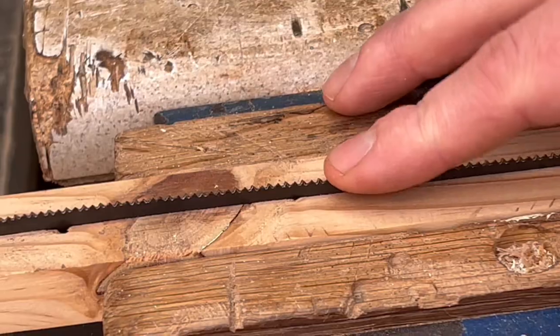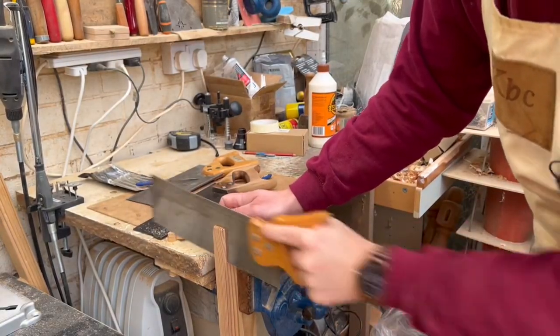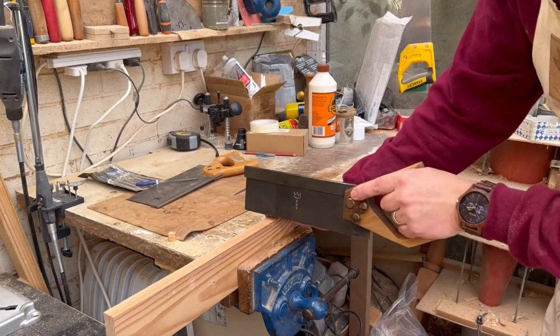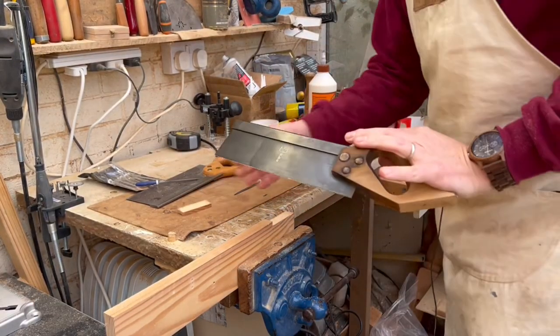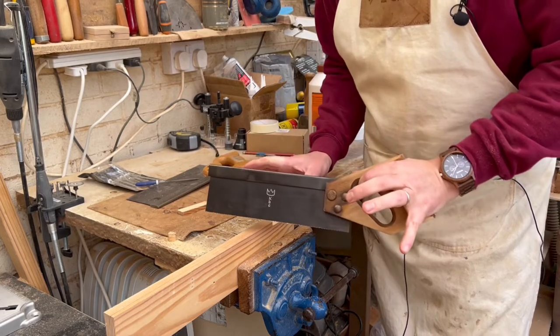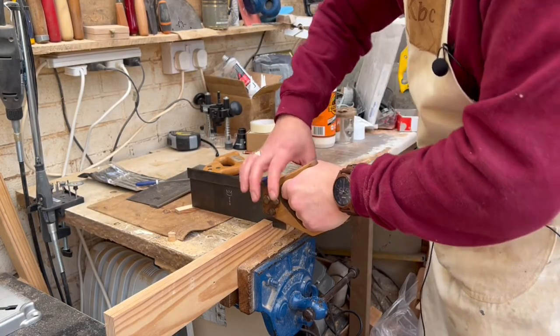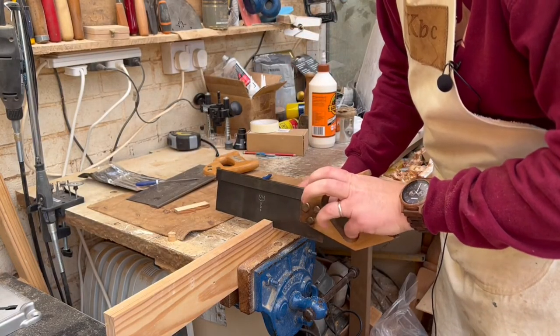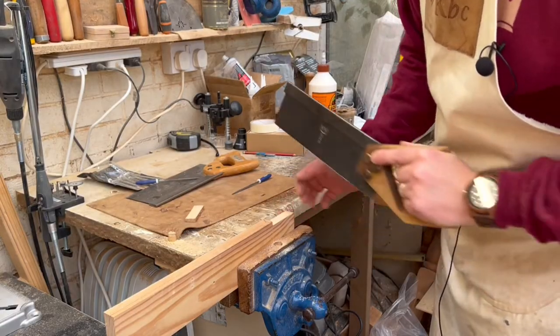I can feel just putting my fingers on the top that it is so much sharper than it was before. The last thing is just to try it through some wood. Very, very little effort — and that's what we want. We don't want to be pushing the saw through the wood every time. As with all other tools with a sharp edge, it shouldn't take any great effort — just a nice push through, let the saw do the cutting rather than you having to push down. If you want a little bit more tension, it's literally a finger pulling back on here.